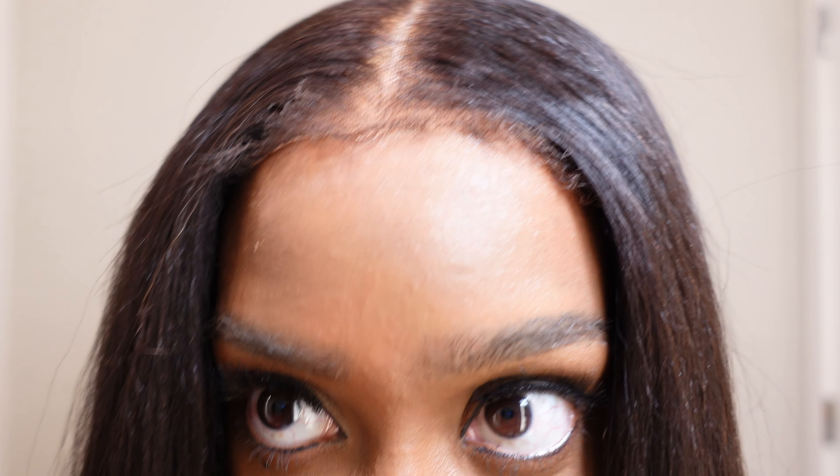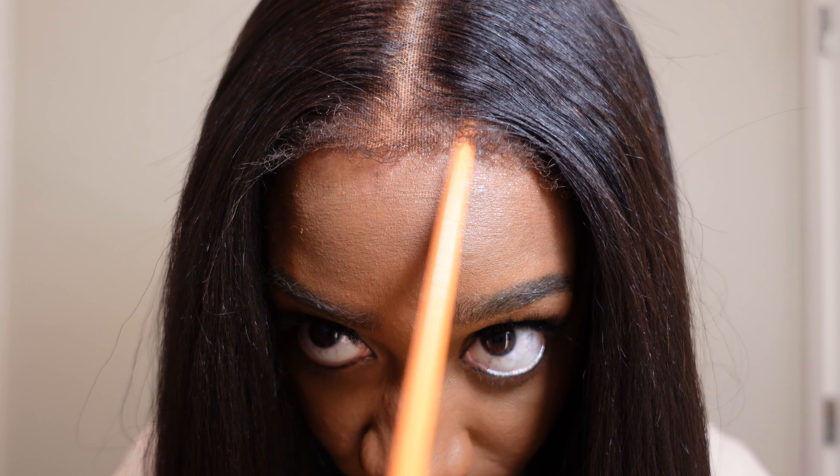This is what the final results look like — this is what the kinky edges look like. It's completely glueless and it's just so natural looking. I love the body my hair has; it looks really full, very natural, and it feels like it's growing out of my scalp. As I said, the blow dryer isn't necessarily to hold curls — it's just to give it body. I'll have everything about this hair linked in the description box. Don't forget to like, comment, and subscribe, and I'll see you all in my next video — bye!